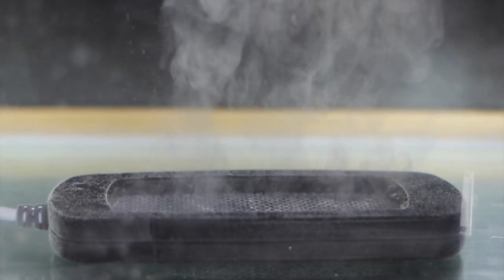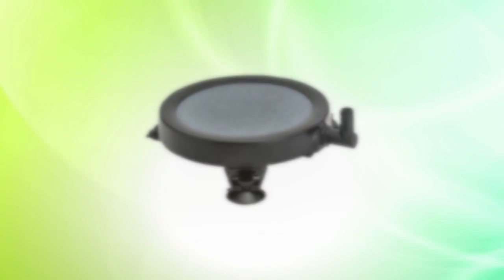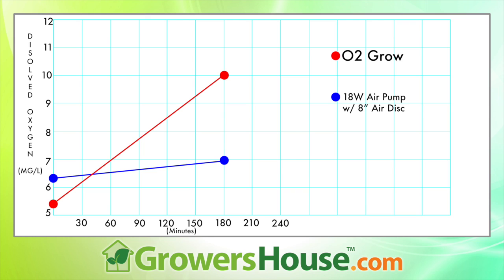Now for our results, probably the most important and intriguing part of the test. We got a large tank and ran the O2 Grow against an 8-inch air disc with a commercial piston-driven pump. The piston-driven pump started at 6.3 dissolved oxygen and over three hours raised it to 7.0. The next day, testing the O2 Grow, it started at 5.7 — slightly lower due to a small temperature fluctuation — and over three hours raised it to 10. The difference is pretty substantial, and this is very consistent with results O2 Grow shared with us at the trade show.